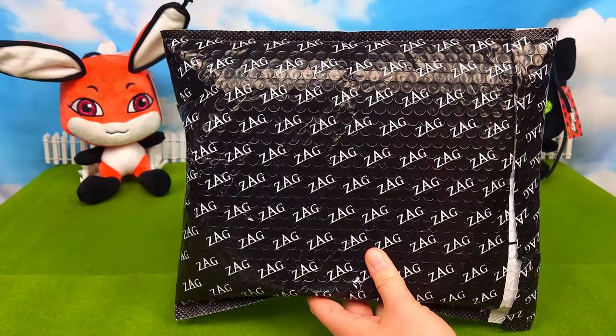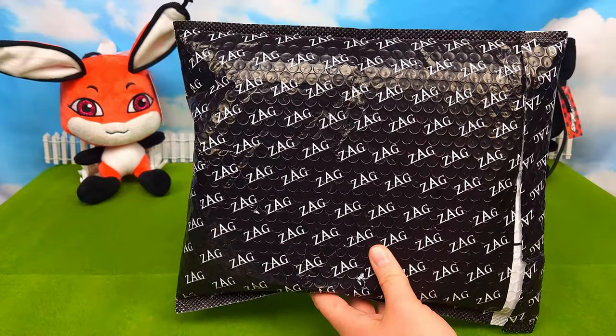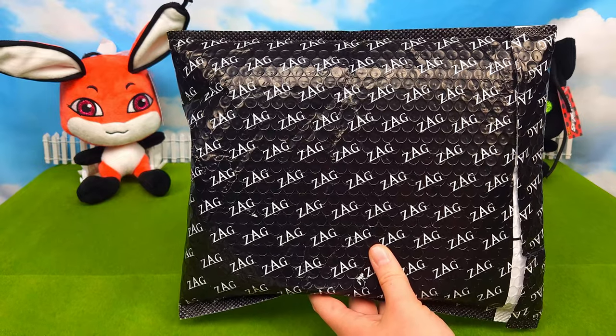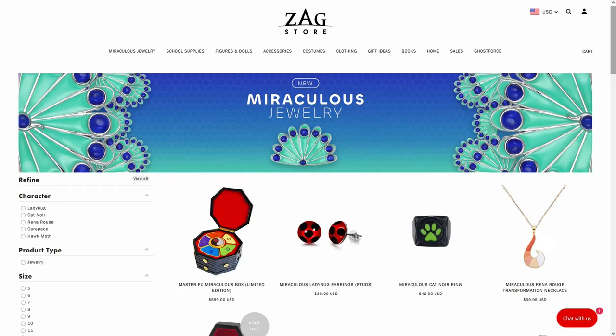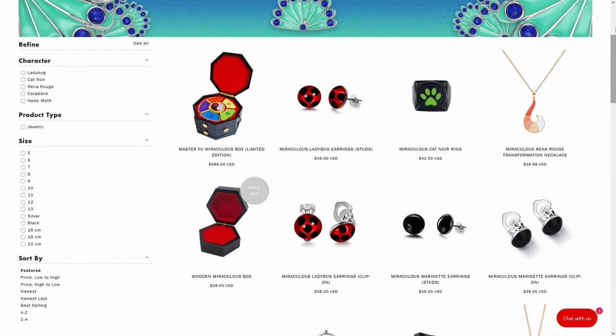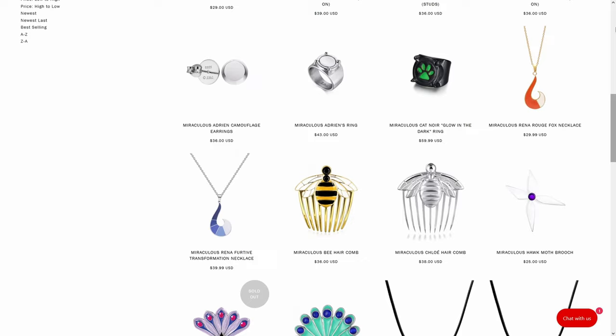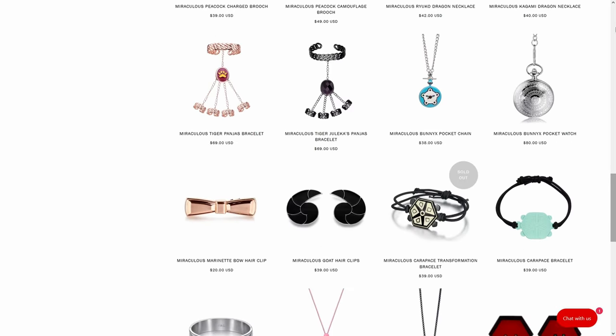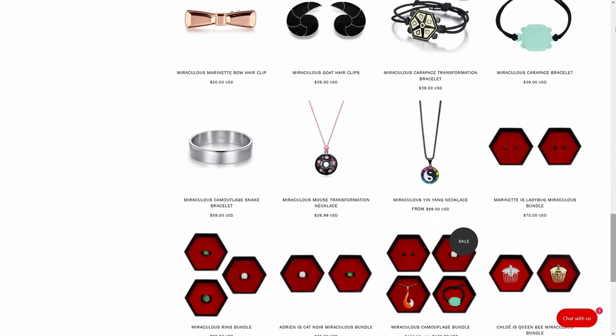Hello everybody. Today I'm going to be reviewing a few Miraculouses from the Zagstore website. I just want to give a big thanks to Zagstore who sent me these items to review. They have a pretty cool website where you can buy official Miraculous Ladybug merchandise, and the link to their website will be in the description.